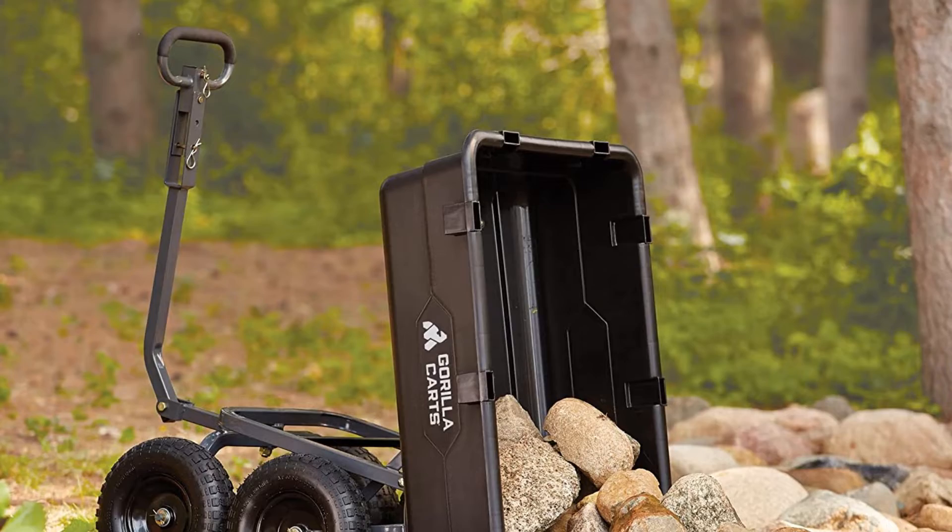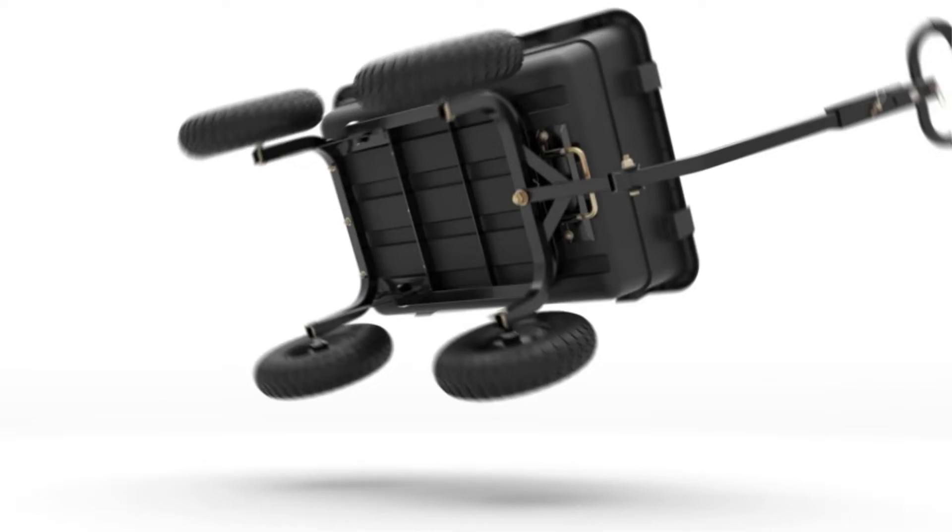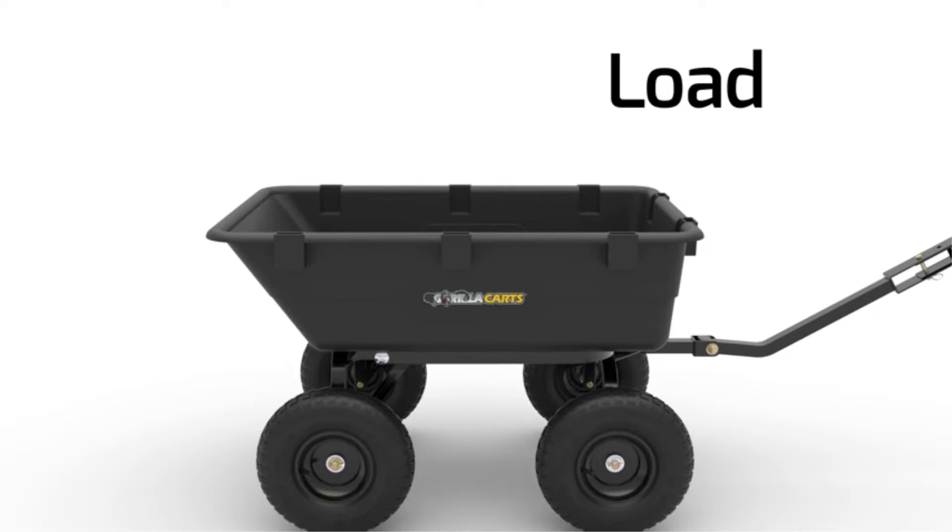Made of heavy-duty plastic with a rust-proof coating, this durable garden cart has no issues being left outside in the elements. It has air-filled tires for smooth riding on any type of terrain and an impressive weight capacity of 1,200 pounds. Although that might seem like a lot to pull, the padded handle makes it easy to tow, and it can also be hooked up to a lawn tractor for longer distances.